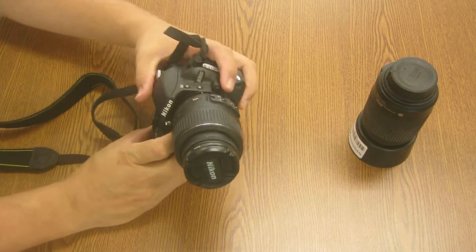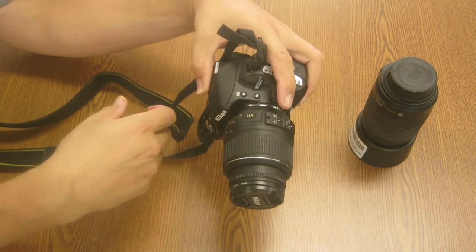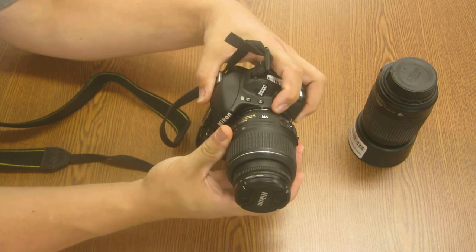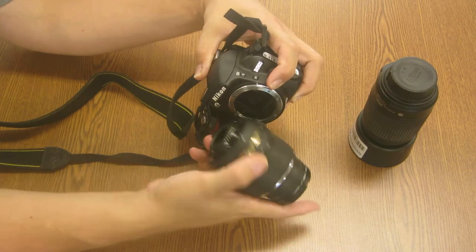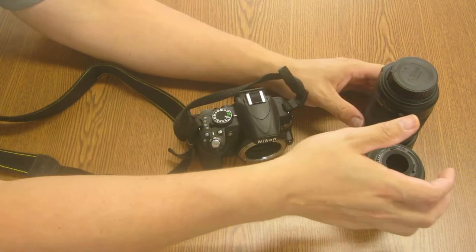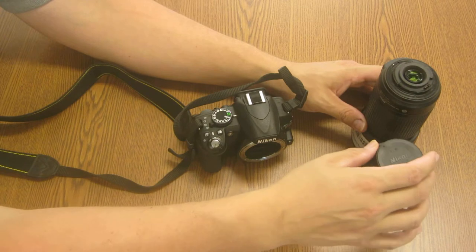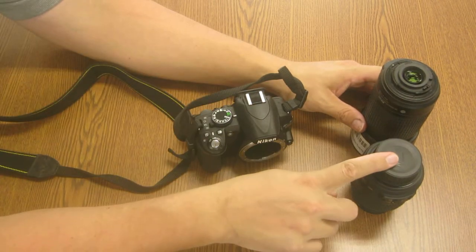To remove your lens, on the front of the camera is the lens release button. You press that in and then the lens bayonets off — it'll only turn in one direction. You turn it until it won't turn anymore and it comes straight off. When you're doing this, make sure the camera is off so you don't hurt any of the sensors. Take the lens cap off the new lens and put it right on the old lens right away — get in the habit of doing that so you're protecting the lens.